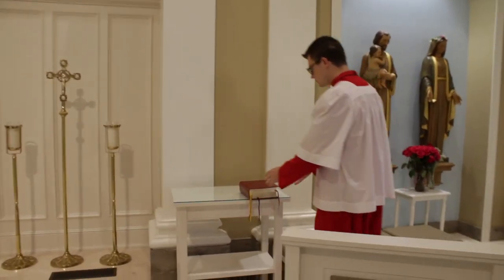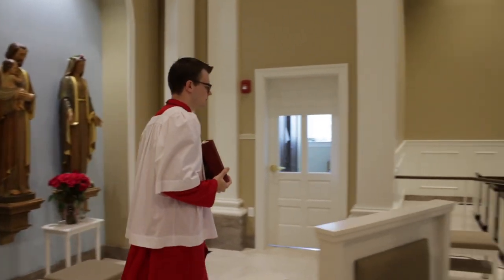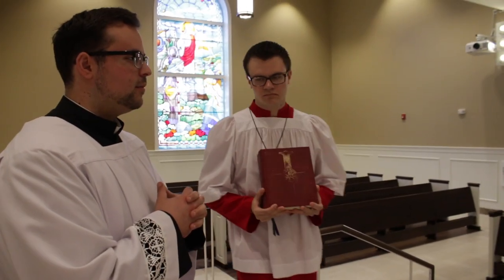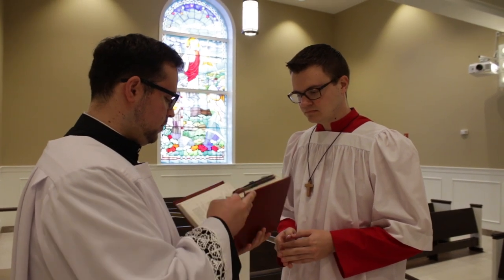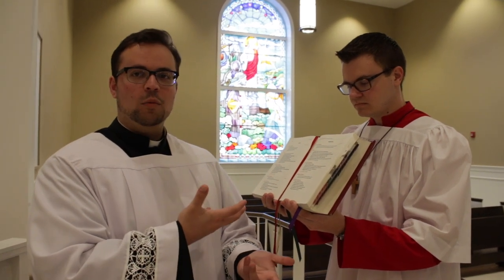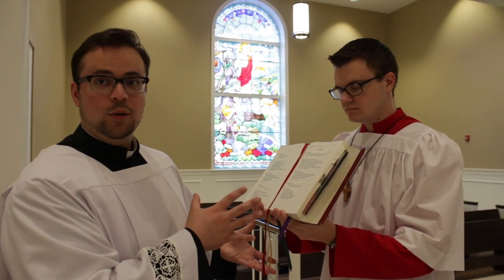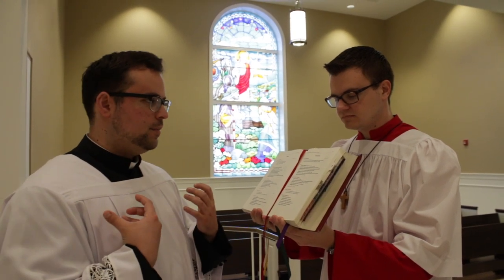So what that looks like is this. Notice the way that Dan's holding the Roman Missal — this is the way we'd like you to hold the book. If it's easier, you can lean it against your chest, like so. Those are the two ways we'd like you to hold the book.